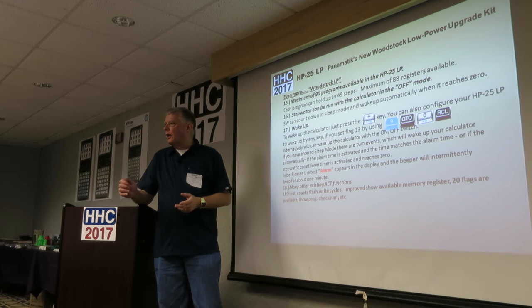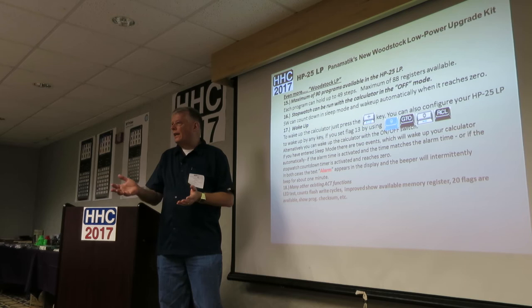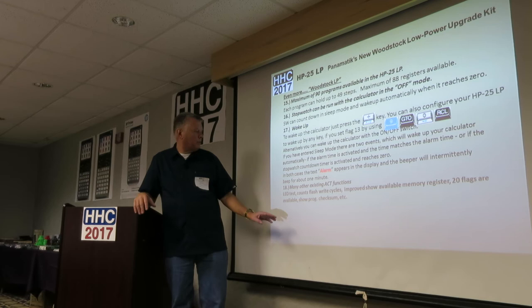On the program switch: it's not a program switch anymore. Every time you switch it from one direction to the other, it writes to the flash memory. Things are in RAM while you're writing a program, and once you want to commit to flash, you just flip the switch. Also, when the alarm goes off, the mnemonic 'alarm' appears in the display.